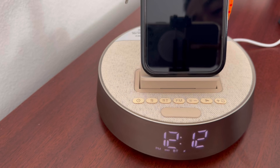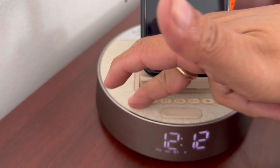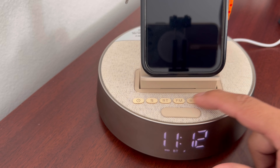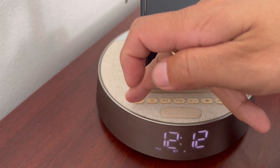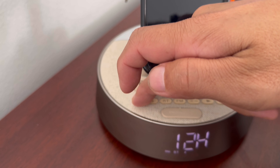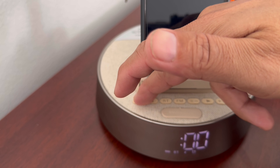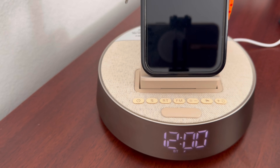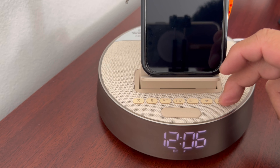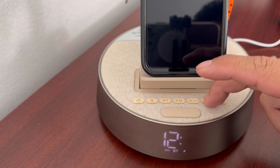Not bad at all. Let me show you guys how to set the clock. Just press this button here and then you can set the clock. Use this button to go up and down, and to move to the next setting, hit that one. Then go to the next value and adjust up and down. You can do 12 hours or 24 hours — up to you. Once you're ready, just hit set. Right now it's 12:14, then set.